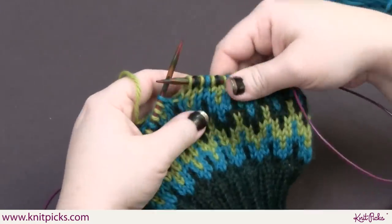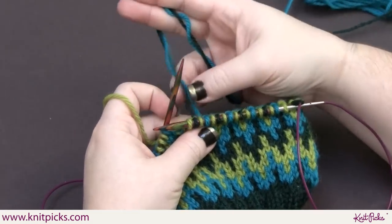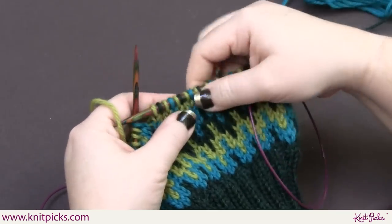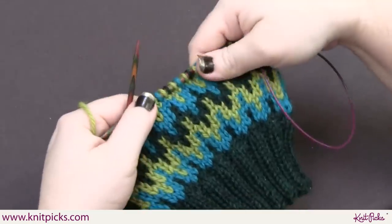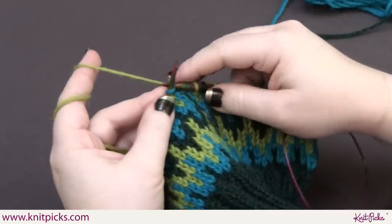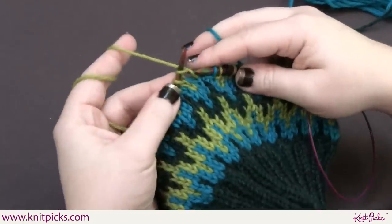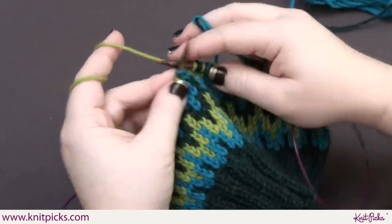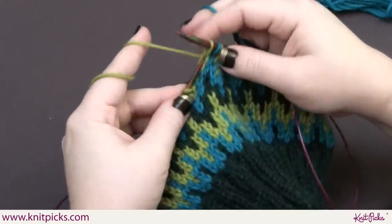As long as you're very careful with your tension — especially on the two colors that are going over and under each other — you actually end up with the same even tension as the rest of the knitting. It's a really simple process. In this pattern it's only a four-stitch repeat, so you never end up with really long floats. This is a really great little repeat to try out if you want to learn how to strand more than two colors at a time.